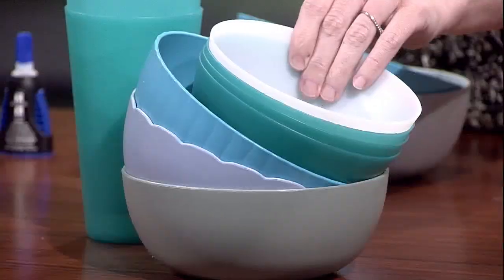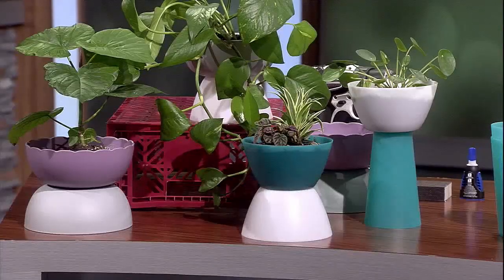You can use cups, you can use different size bowls, you can use whatever you want. This is such a fun project because you can create different looks. I love the colorful — isn't that fun? It's also a fun way to bring spring colors into your home. These are indoor-outdoor, so you can use them outside if you want.